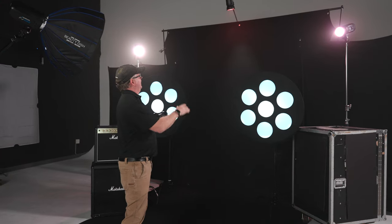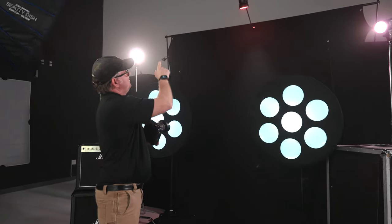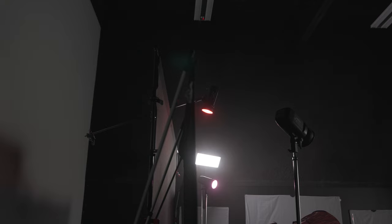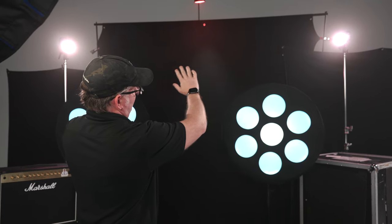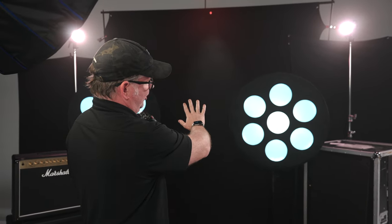And then finally, we added one more FJ400 up top with a red flexi gel to kind of combine these two lights back here, building a light wall behind the Pro Light Mods that then brought in their own light.